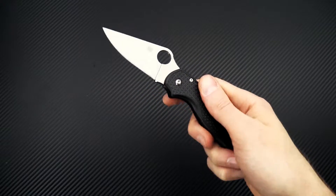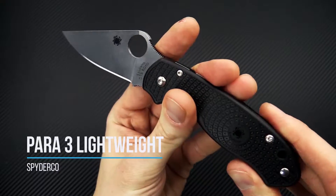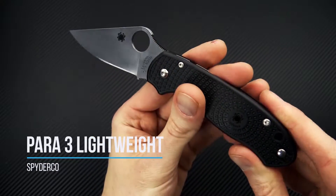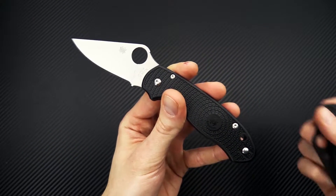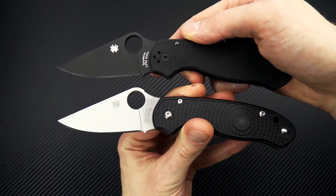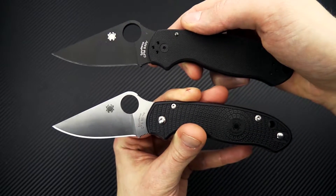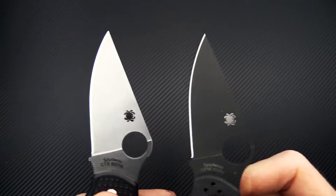Tyler here with GPKnives, and we're back again to take a look at the Spyderco Para-3 Lightweight. This is a lightweight version of the standard Para-3, which is a more compact version of the Paramilitary 2. I've got the Para-3 Lightweight here with the standard G10 version with a coated DLC blade.